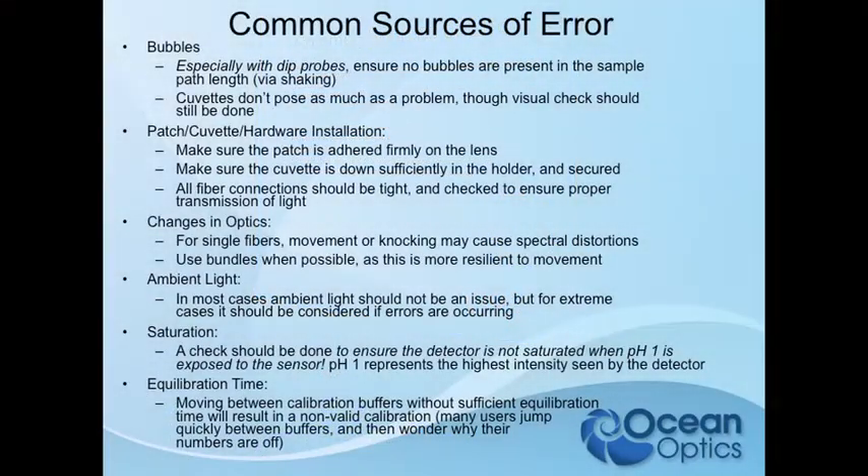Changes in the optics — fiber movement, things like that. We like to use bundles. The T300 is called T300 because it uses bifurcated 300-micron fibers, but we found those are very susceptible to distortions from basic movement. So we've switched to rebifurcated bundles that we use for the Red Eye patches — they slip right into the same sleeve and are extremely robust with movement.